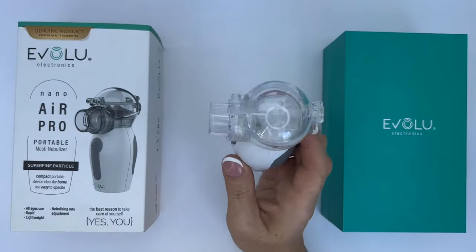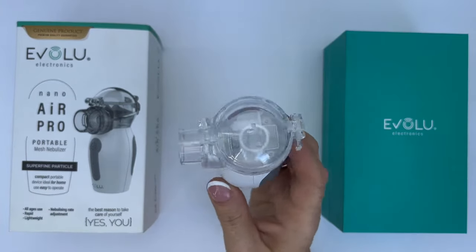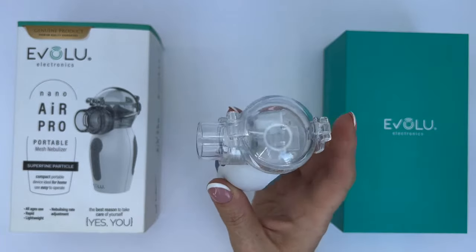Before the first use, when medicine is in the cup, it is necessary to moisten the disc by shaking the device slightly.